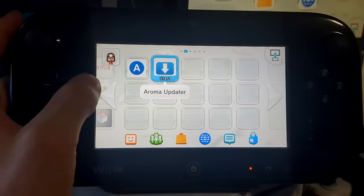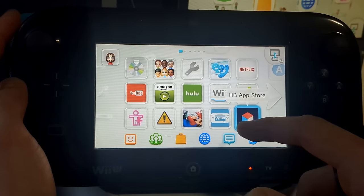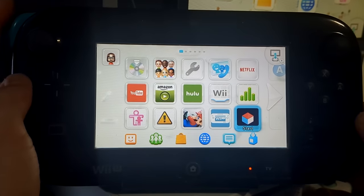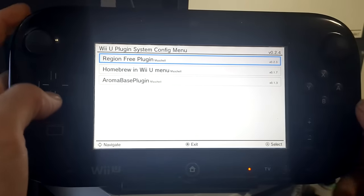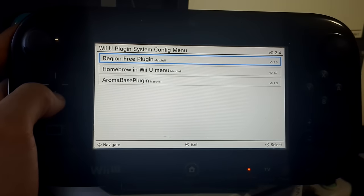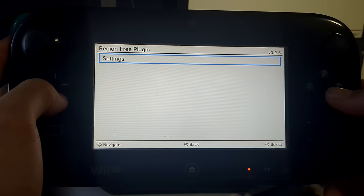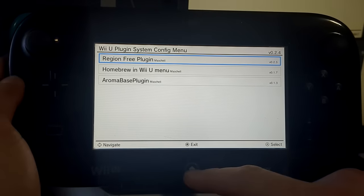You can get plugins from Aroma updater, but also from the homebrew app store. To access the plugin menu, hold left bumper with down on the D-pad and minus. This opens the plugin menu where you can change settings for any plugin you get, including SD caffeine or the screenshot plugin. Select a plugin and go into its settings to configure it however you want.